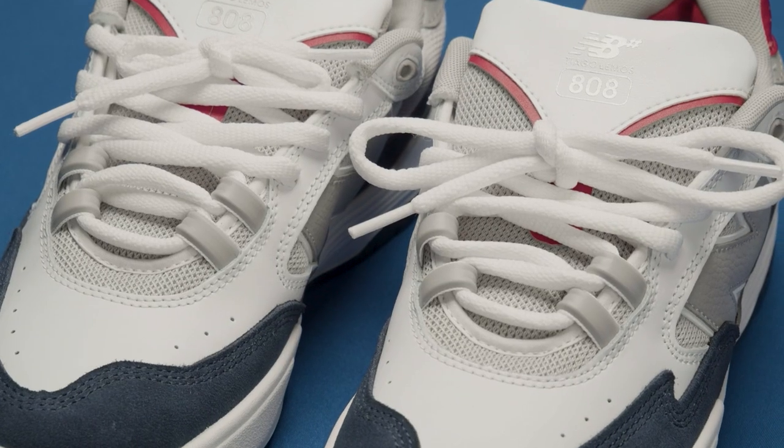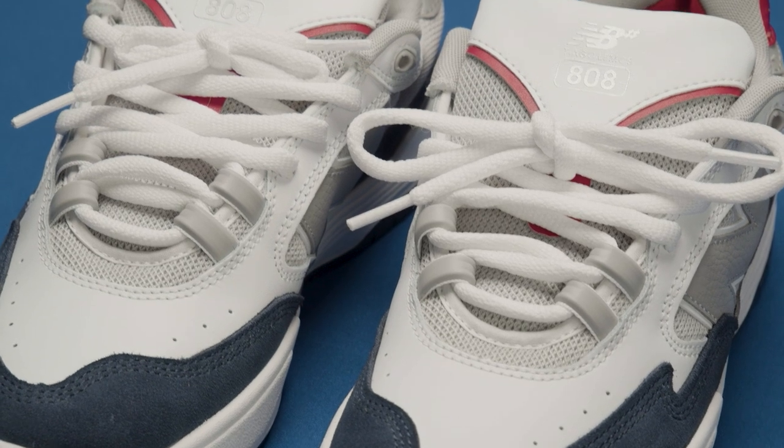I'm going to go ahead and lace these up while we're here. What's your way of tying a shoe, especially a shoe like this? This shoe is a little different because it's got the eyelets at the top — they have rubber on top of them, which is something you don't really see too often. That helps so you're not ripping them out.